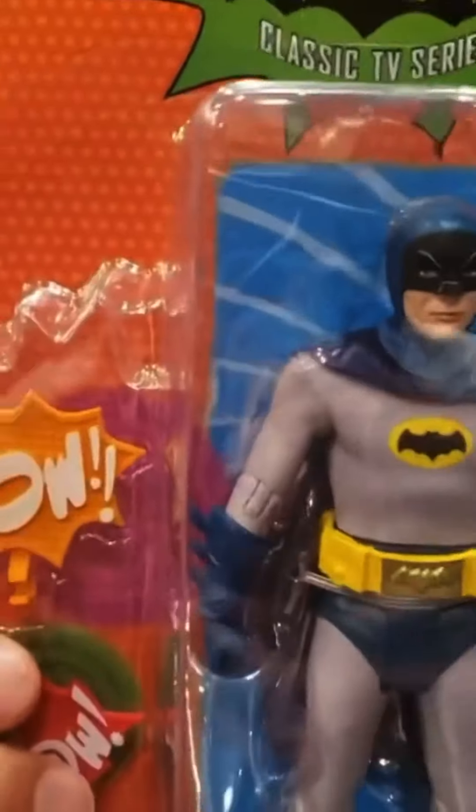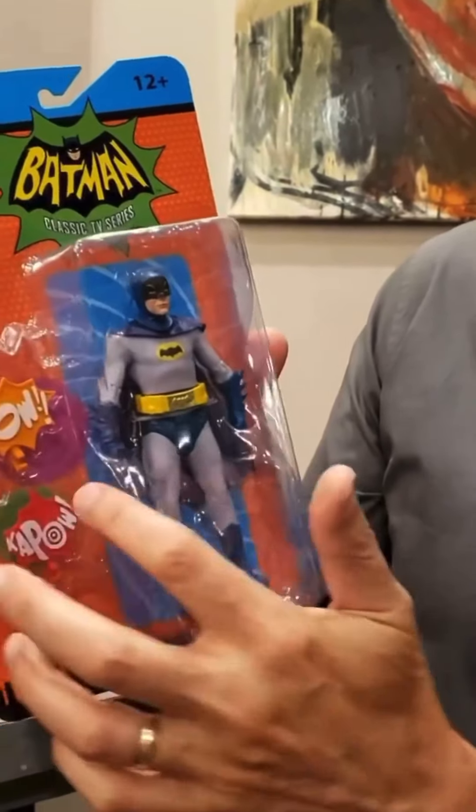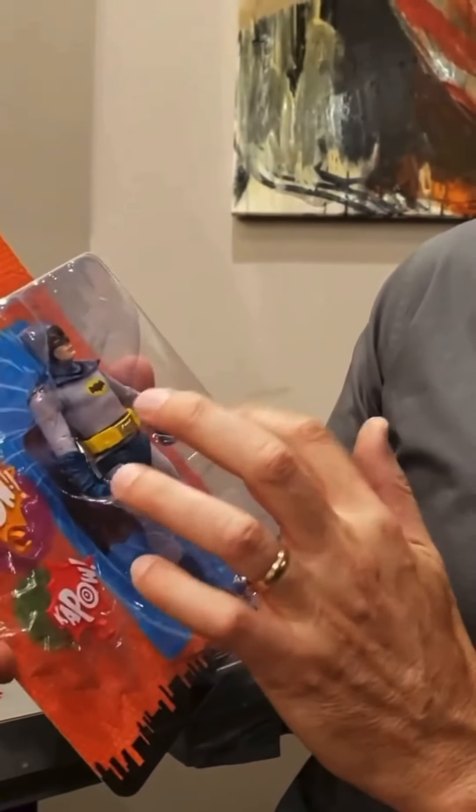But these are a couple of the characters. Obviously you're going to get Batman, aka Adam West, Bruce Wayne. Here it is. Going to have the retro packaging, going to have some cool little sound effects like they had in the TV show. Got a cloth cape on them — if you want to get in there, you can see the face and the cloth cape.